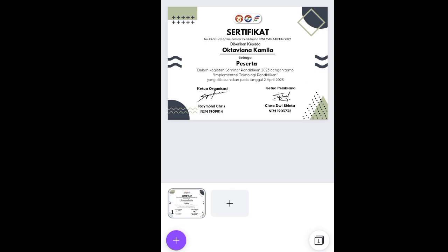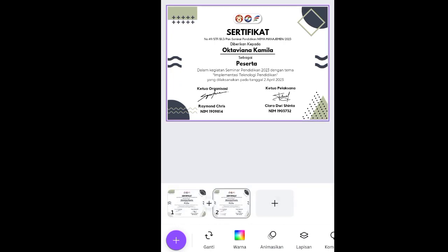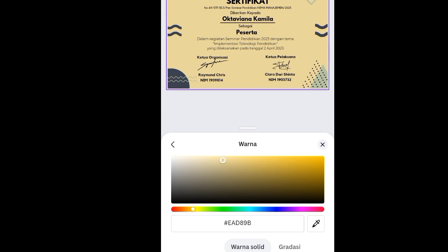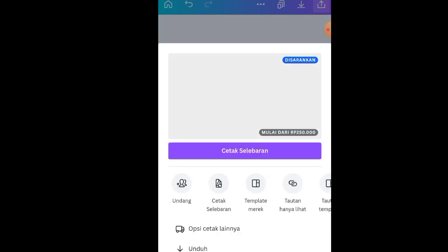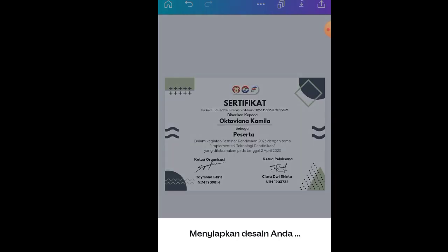Selanjutnya klik halaman — ada dua opsi warna. Duplikat halamannya. Kalau pesertanya banyak tinggal duplikat saja dan ganti-ganti namanya. Untuk warna canvas yang putih kita ganti: aku pakai dua opsi. Opsi kedua menggunakan kode hex EAD89B. Ini desain yang kedua dan ini look yang pertama. Kalau sudah, klik Download di pojok kanan atas, klik Unduh, pilih format PNG, klik semua halaman, klik Unduh, dan tunggu hingga tersimpan di galeri.